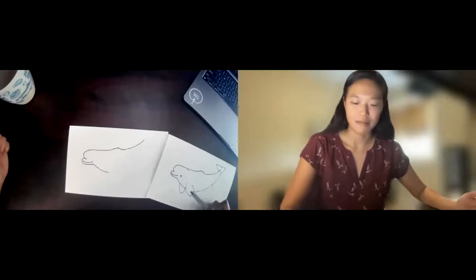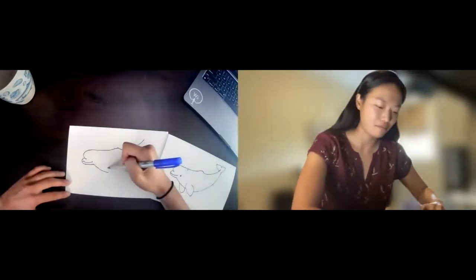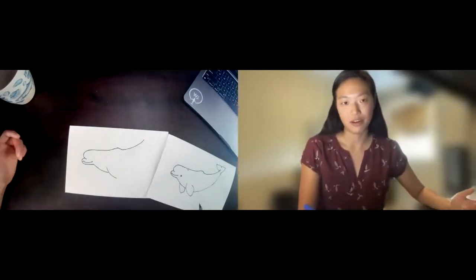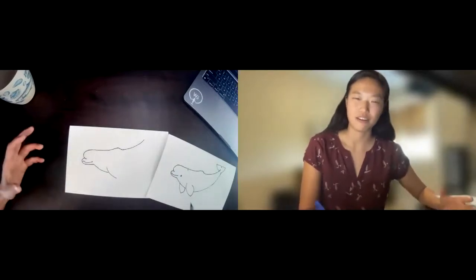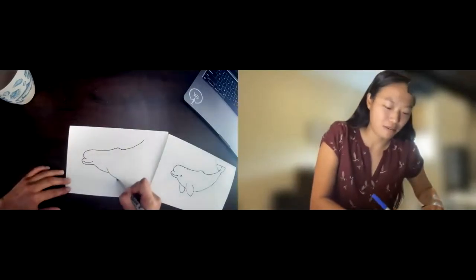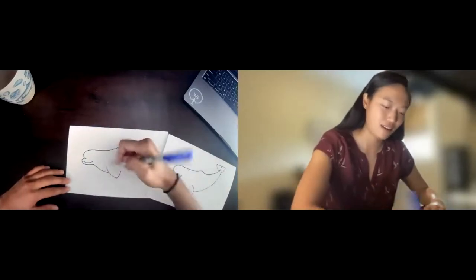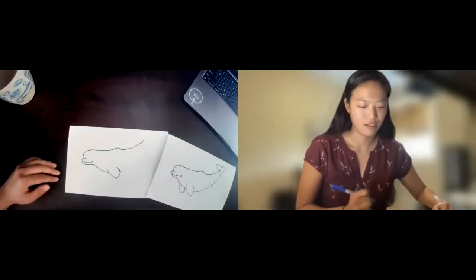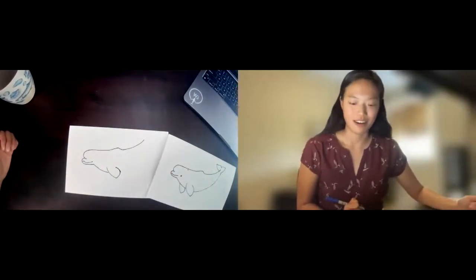Now I'm going to draw the first pectoral fin. I'll start by making a line coming down like this, then draw the other side. With belugas, their pectoral fins are very broad — they kind of look like paddles, almost a little square-ish. I'm going to complete the rest of the fin like this. There we have that broad pectoral fin, which they use to navigate and position themselves in the water.